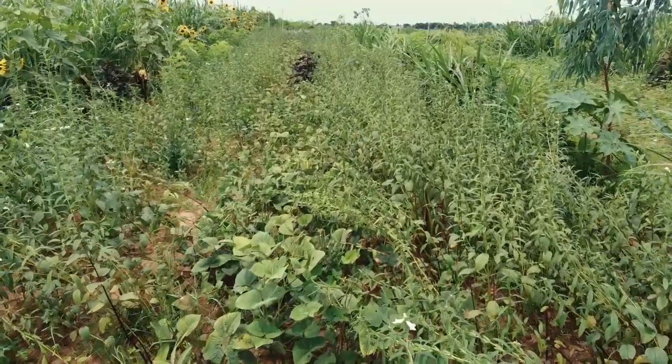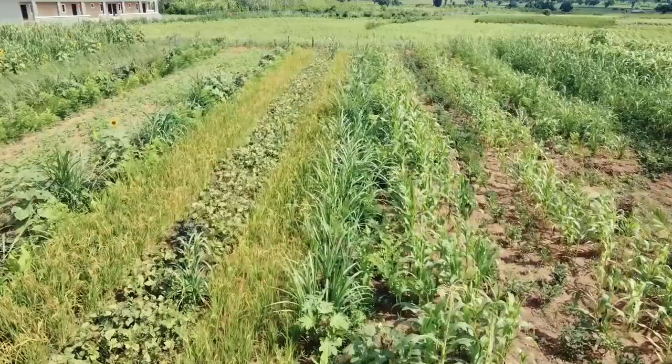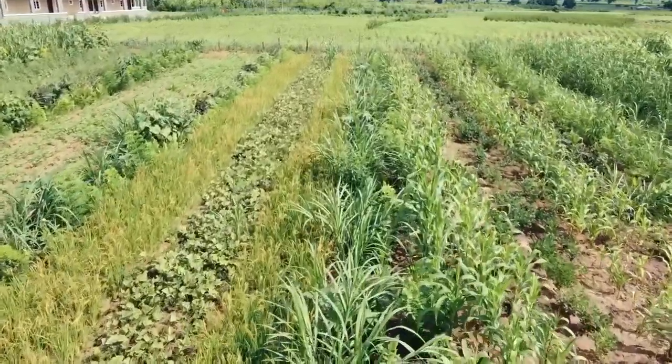We want to prove to them that they don't need fertiliser, and that's why we are setting up this pattern. We have four lines of rice, and in between we have three to four lines of green gram, which is a nitrogen-fixing plant. This is about nutrient cycling.